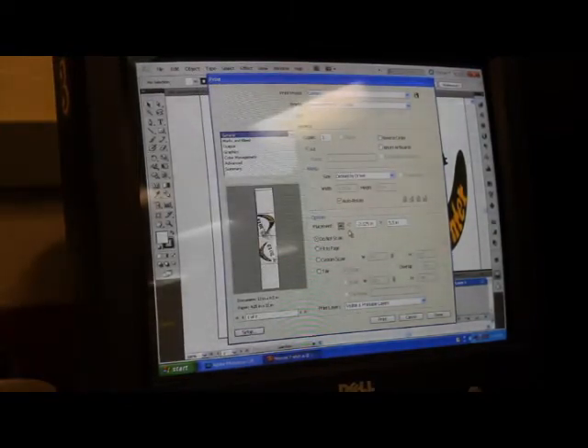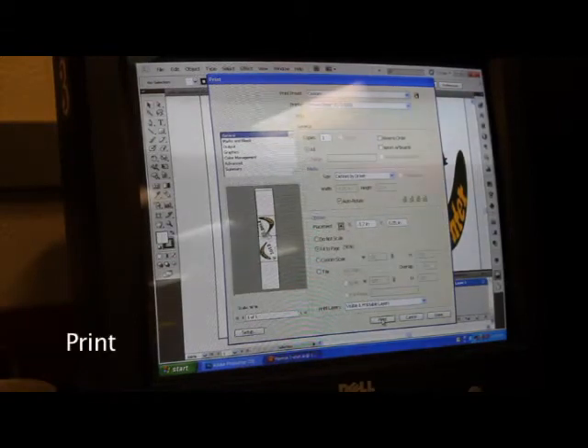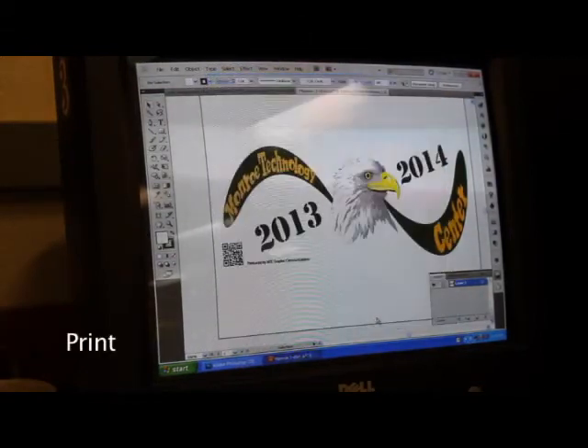Preview the document. Now hit print, put in a couple sheets of paper, and wait for the paper to be printed on.